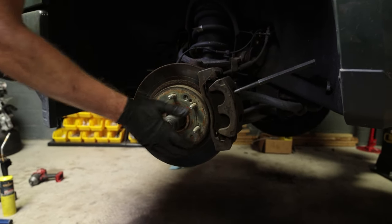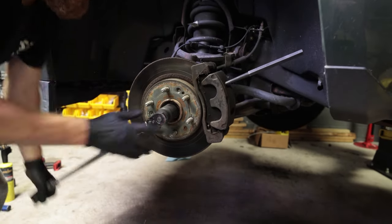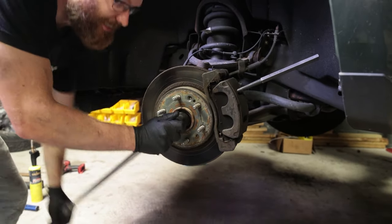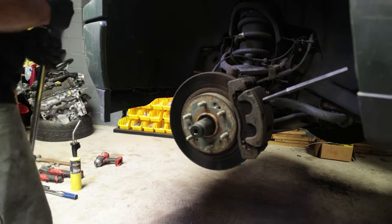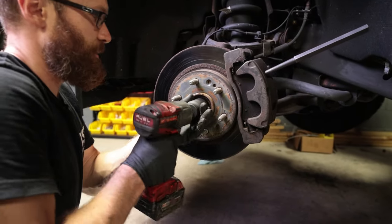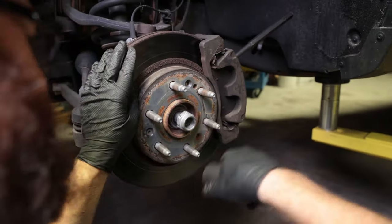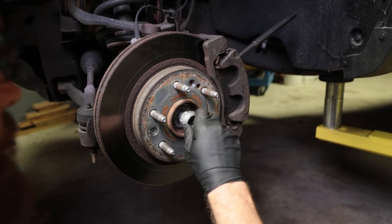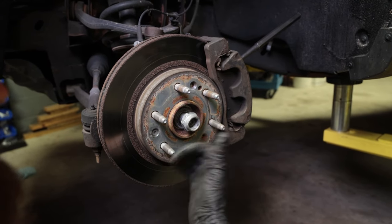I'm going to break this free by hand — you can completely remove it with an impact, but I'll show you how this goes. Now I'm going to remove it the rest of the way with the impact just to save ourselves a little bit of time. This is a good job to have earplugs on for, especially removing this. I'm actually going to leave the nut on there so that as we're banging the hub off, it doesn't go flying off.